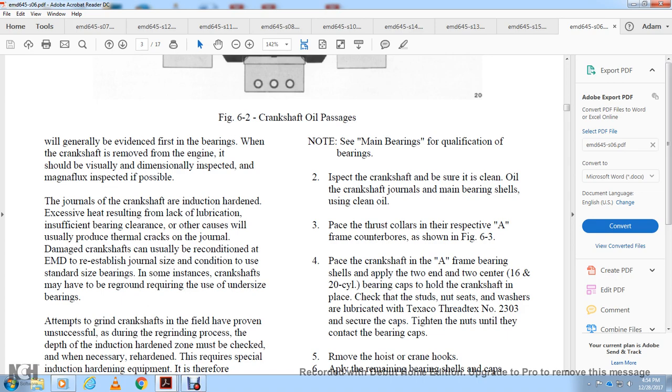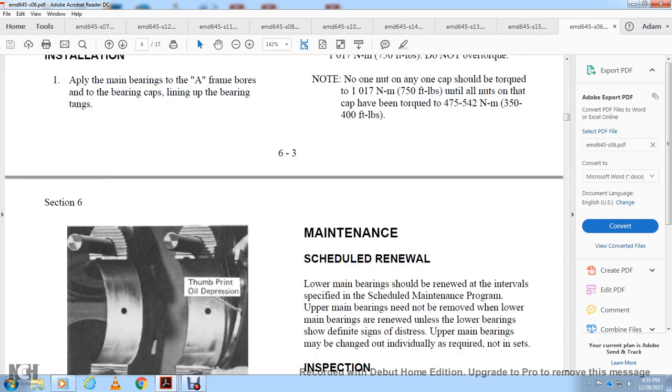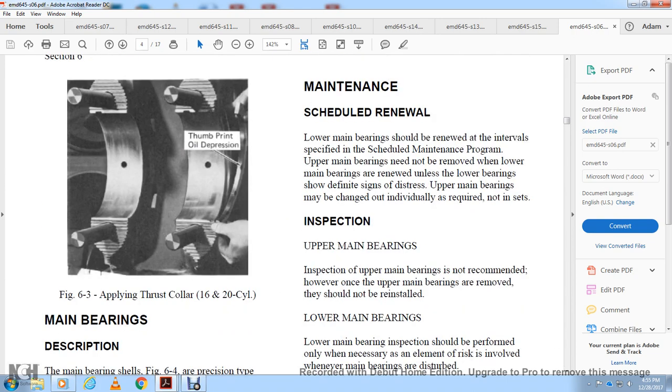Apply the remaining bearing shells and caps. Hand-tighten the nuts until hardened washers are seated on the bearing cap. Using a power wrench, torque the nuts to 350 to 400 foot-pounds of torque. Final torque nuts to 750 foot-pounds; do not over-torque. Note that one nut on any cap should not be torqued to 700 foot-pounds until the other nuts on the cap have been torqued to 350 to 400 foot-pounds. Figure 6-3 shows applying the thrust collar on the 16 and 20-cylinder with the thumbprint oil depression main bearing.